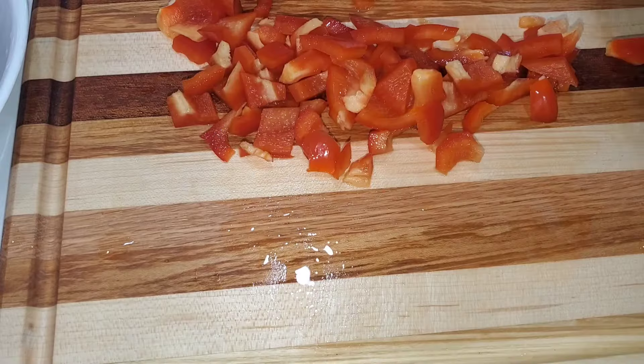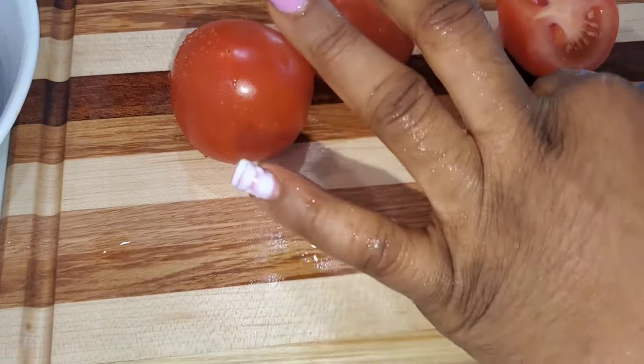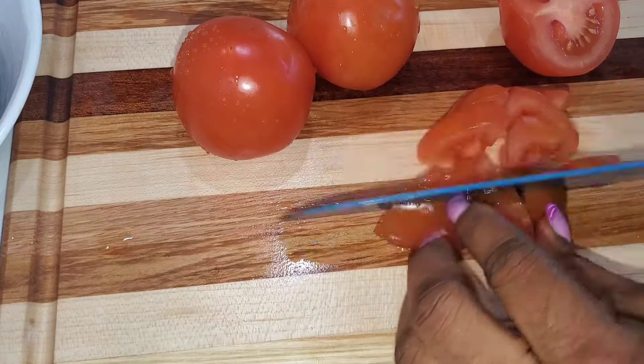I'm just prepping everything — slicing the tomatoes. Don't forget to give the video a thumbs up, thank you!